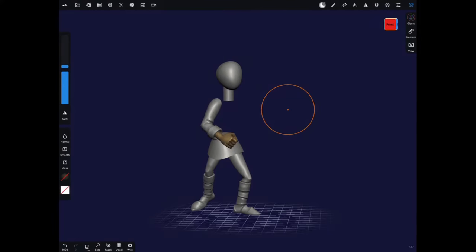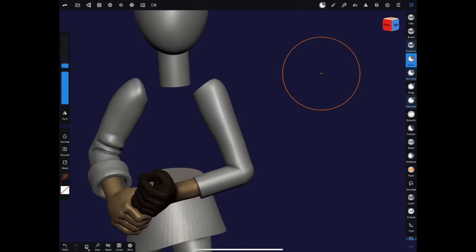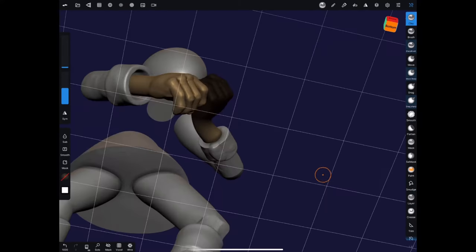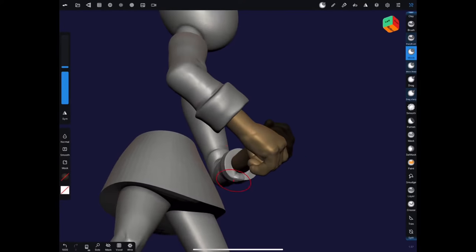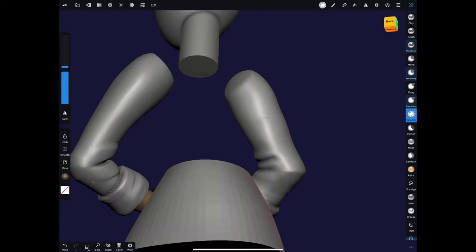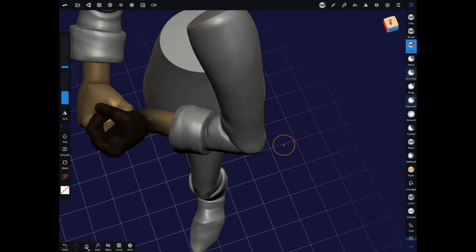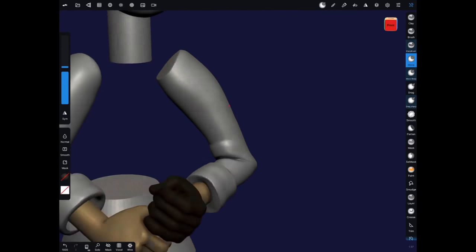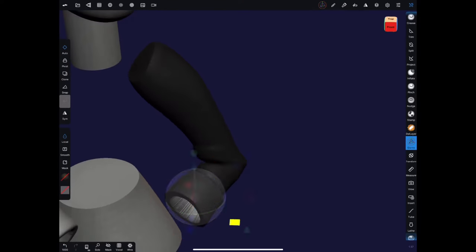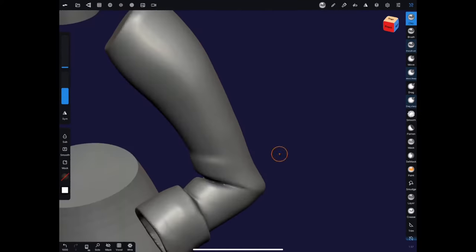All the while I continue turning the model back and forth and checking the silhouettes. One trick — you can go into lit mode and turn off all your lights, or even create a matcap that's all black to see the silhouette really well. At some point you just get a good feeling for reading the silhouette. Silhouette is very important in design, especially for cartoon characters — making sure the arms flow in and out of the body in a way that's pleasing and makes sense.